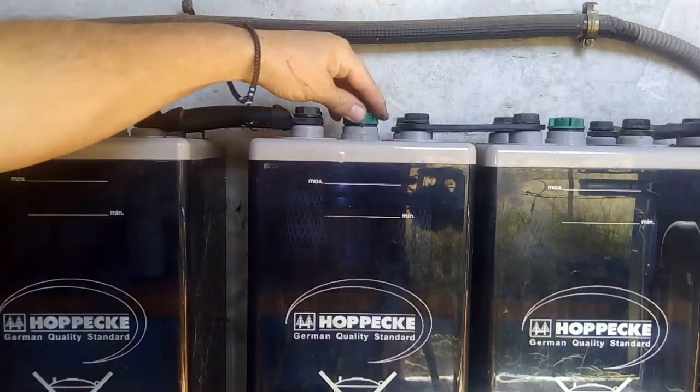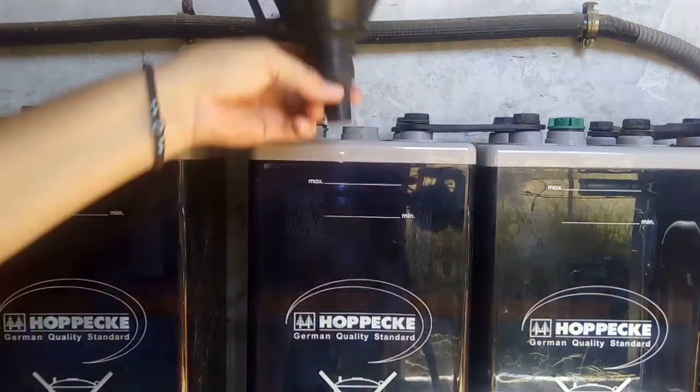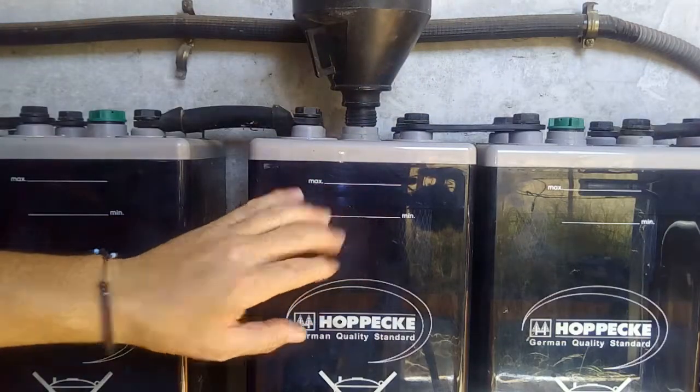To fill it up, it's very easy. You just open it here, use something like this, put it on top, and fill up the water. Just make sure of your level.